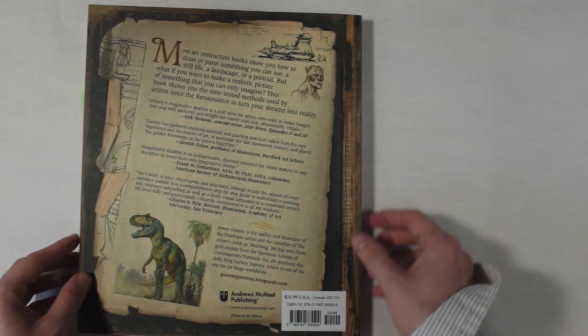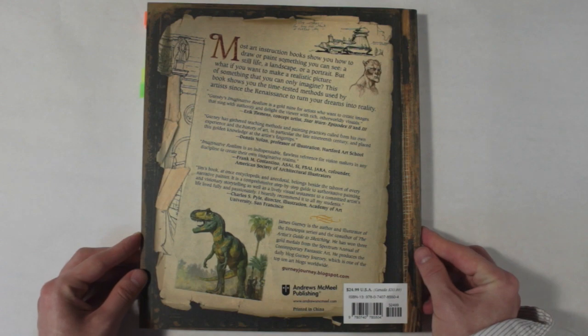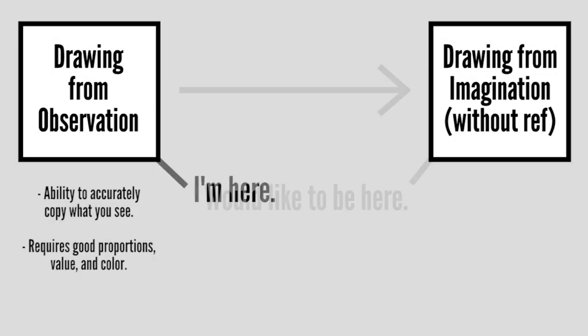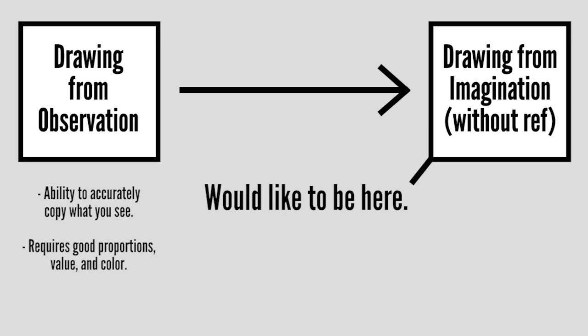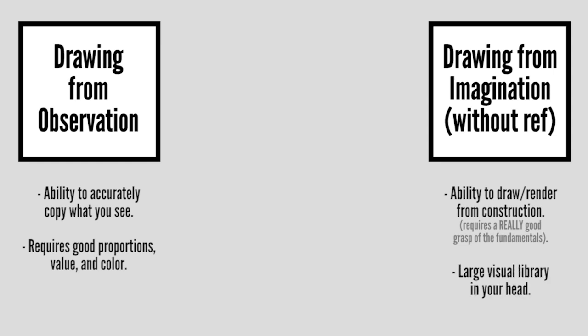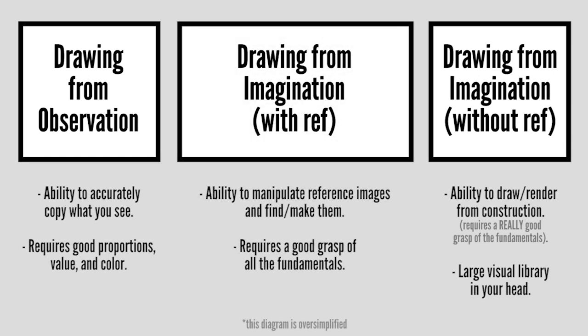It's important to note what the book does and doesn't cover. I'd personally like to reach the point someday where I can draw from imagination mostly without reference, and I think that requires two main things: being able to draw through construction and amassing a large visual library. This book doesn't cover those things. Instead, it's more about bridging this gap in other ways — how you can create works from your imagination with the aid of reference and other techniques.